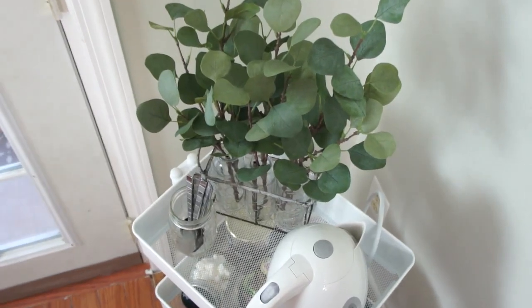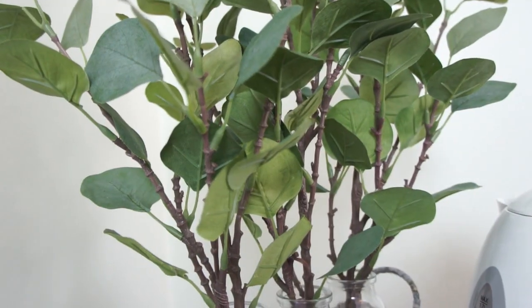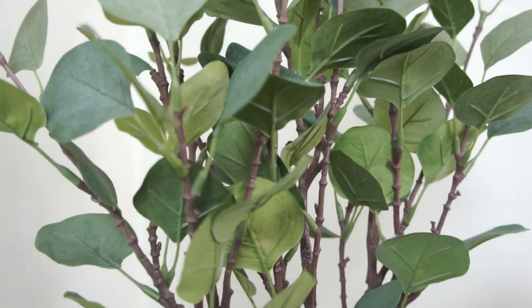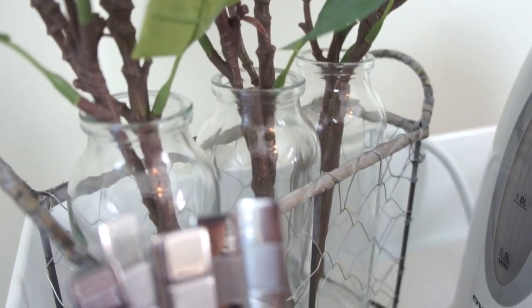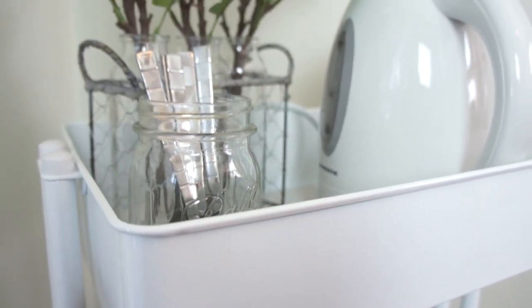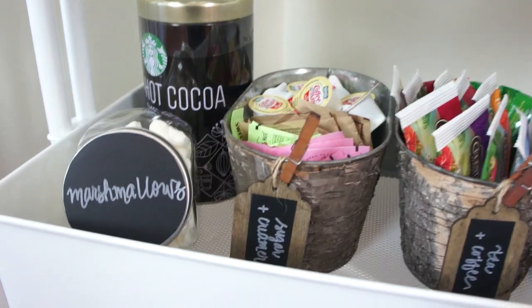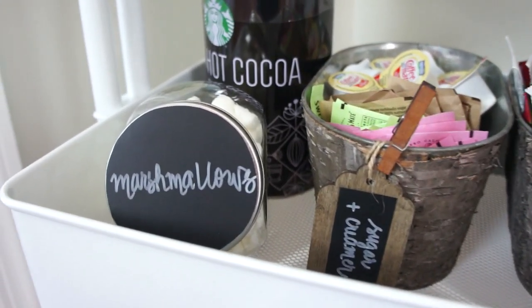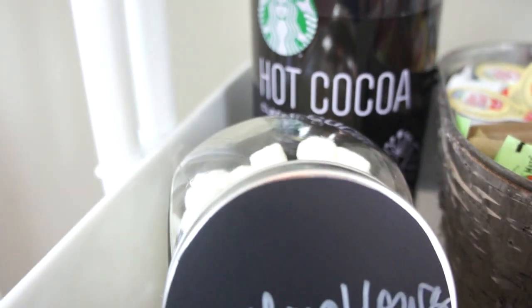Here we are — we have our completed hot beverage cart, and I am so pumped to have people over to enjoy some hot beverages this winter season. I love how it turned out and I love love love the greenery and the height from the eucalyptus branches. I think everything came together so well, and it was definitely a project on a budget for small spaces.